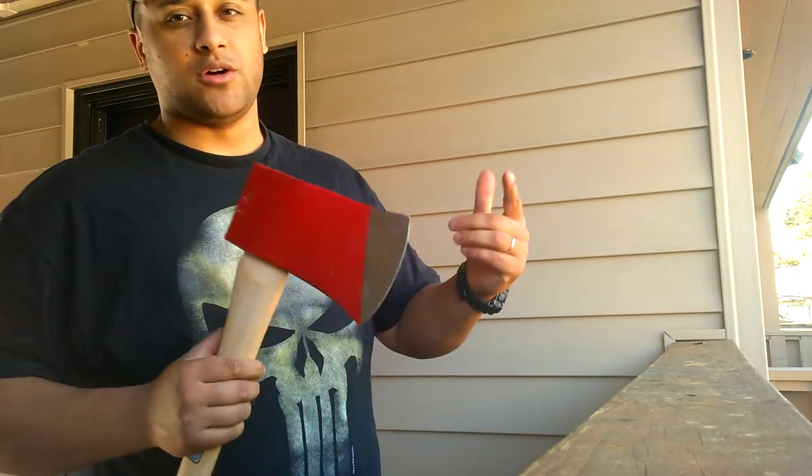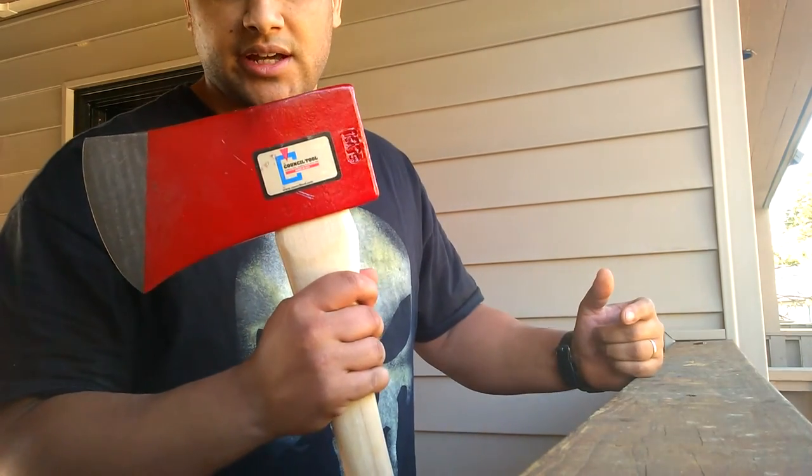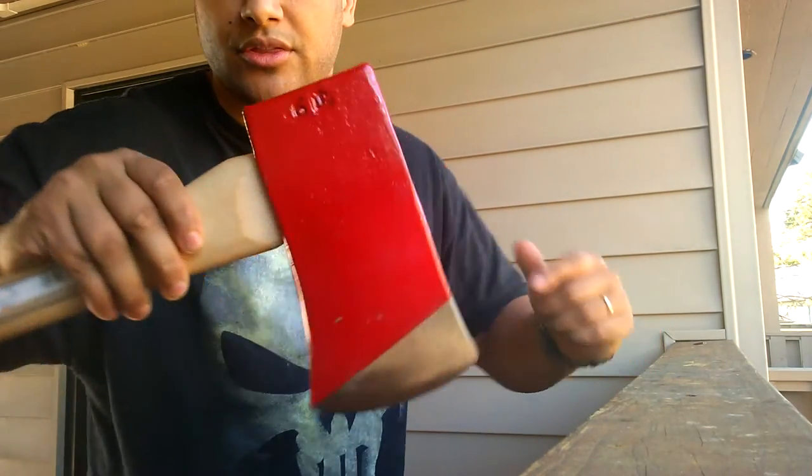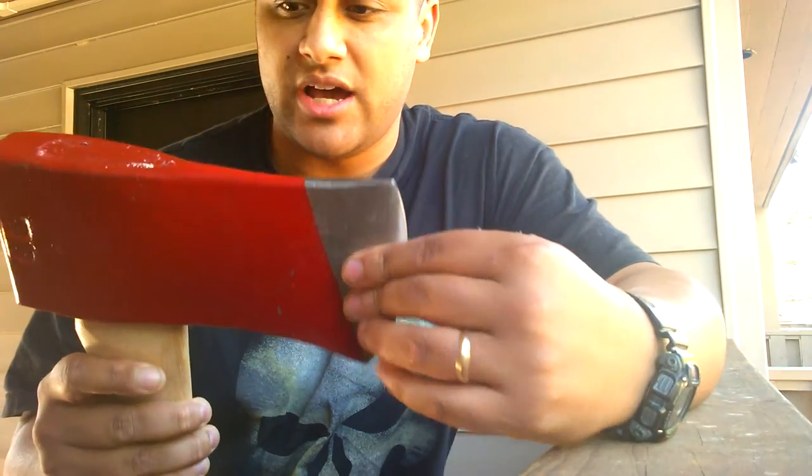Sean here. Super stoked — just got a new Council Tool axe. This is the six pound flathead axe, very, very nice.